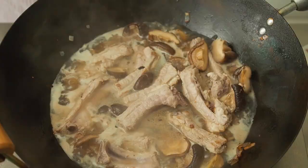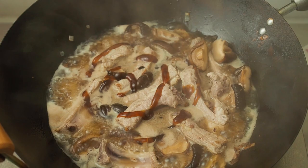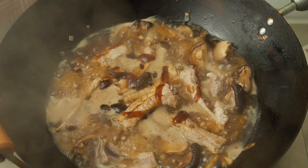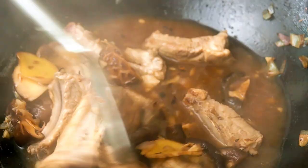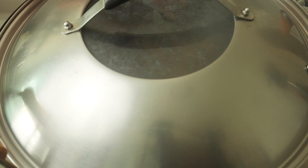Then add in enough water until you almost cover all the ingredients. To season this dish, add in 2 tablespoons of oyster sauce, 1 tablespoon of soy sauce, 1 teaspoon of sugar, and half a teaspoon of pepper. Bring all this to a boil, then lower the heat to a simmer.